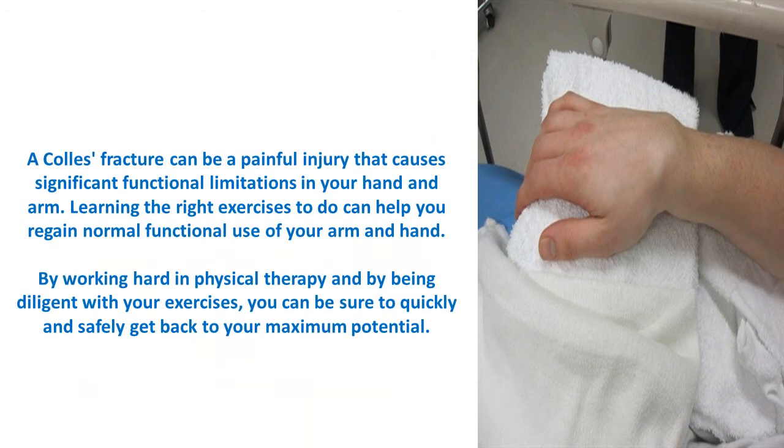A Colles fracture can be a painful injury that causes significant functional limitations in your hand and arm. Learning the right exercises to do can help you regain normal functional use of your arm and hand. By working hard in physical therapy and being diligent with your exercises, you can quickly and safely get back to your maximum potential.